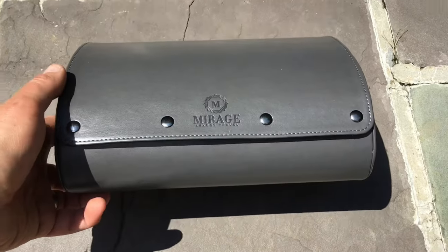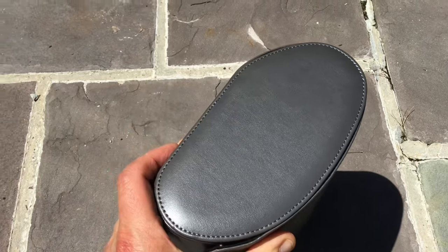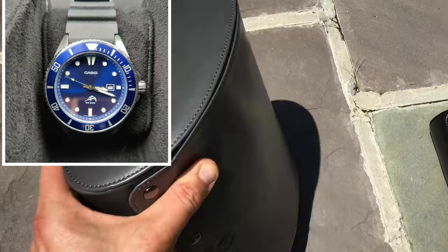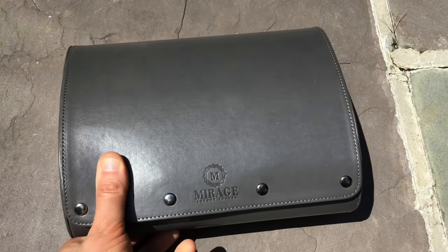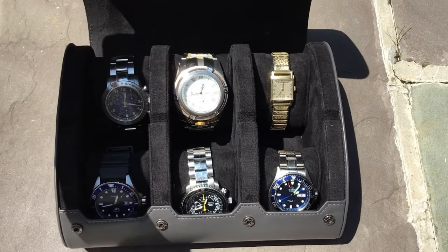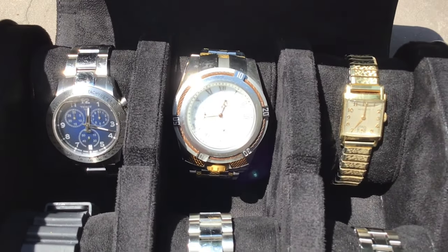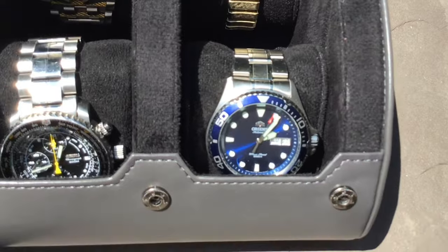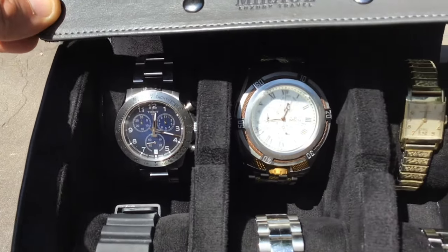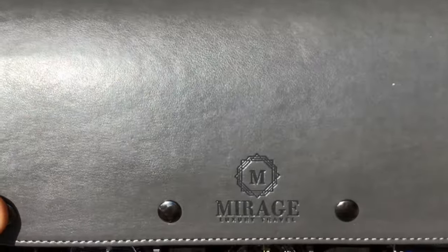The main feature of the Mirage that blows away all the others is the independent pillow system. This is a titanic leap over the single pillow bar design of many other brands, including Wolf. The Mirage system ensures that your beloved timepieces cannot possibly ever make contact with each other. It's far more secure when taking watches out or putting them in, since you are only working with one watch at a time.